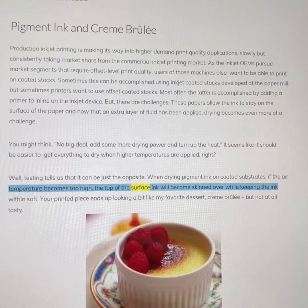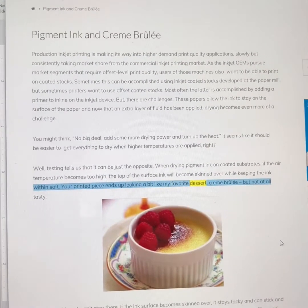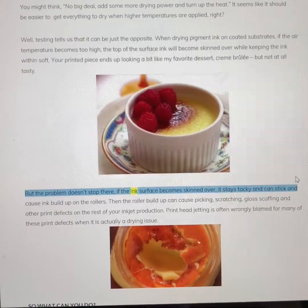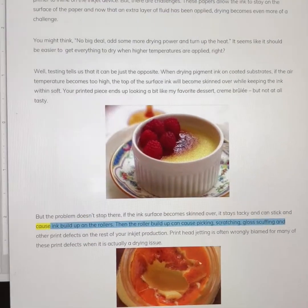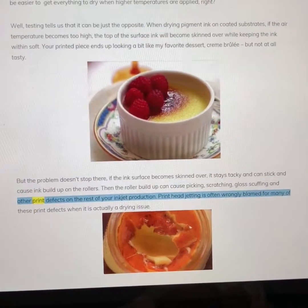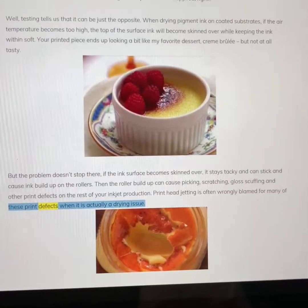When drying pigment ink on coated substrates, if the air temperature becomes too high, the top of the surface ink will become skinned over while keeping the ink within soft. Your printed piece ends up looking a bit like my favorite dessert — crème brûlée — but not at all tasty. And the problem doesn't stop there. If the ink surface becomes skinned over, it stays tacky and can stick, causing buildup on the rollers. That roller buildup can cause picking, scratching, gloss scuffing, and other print defects.